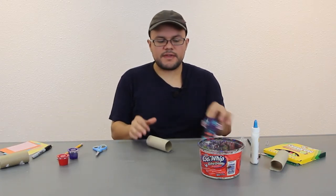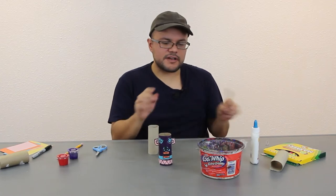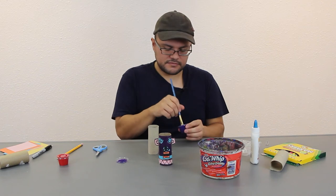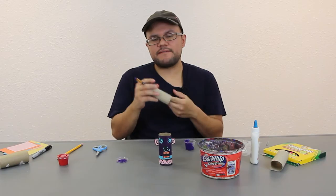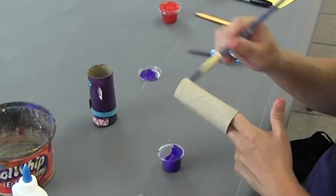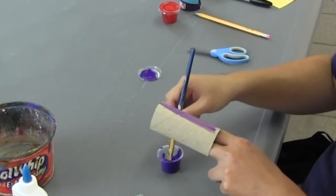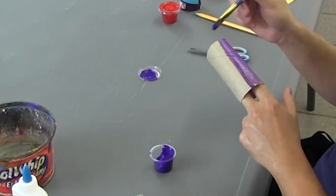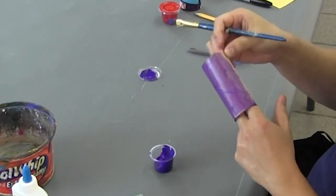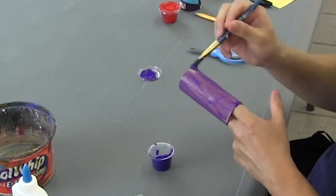The first step is to paint the base. With your toilet paper roll, grab your brush and choose purple or red — I'm going to continue using the purple. Dip it in and how I'm painting it, I'm putting my fingers into the toilet paper roll and painting on here. It's a little transparent, but the paint dries pretty quickly. You can do one layer of purple — just turn it around with your finger. You might get some paint on your hands, so wear a painter's shirt or clothing you don't mind getting dirty.